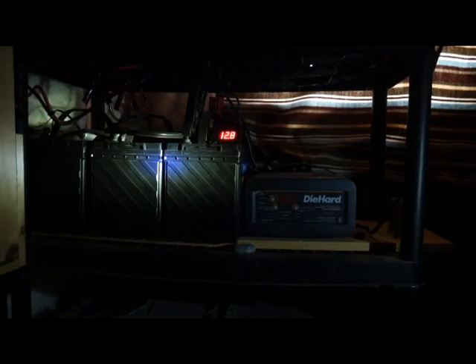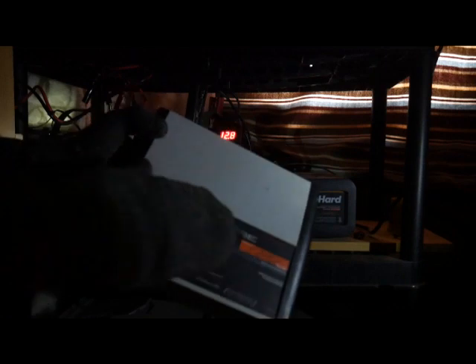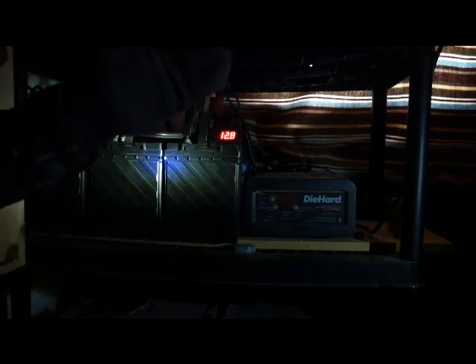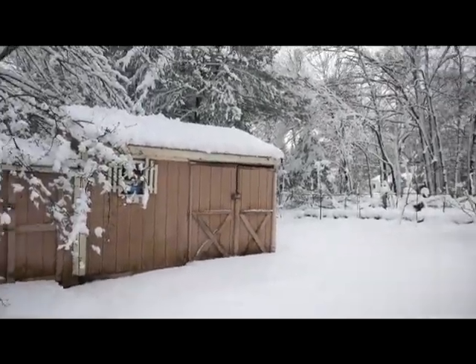My backup charger is a Schumacher speed charge up to 12 amp — a smart charger, not a trickle charger. You can get something like this on Amazon for $30, pair it with a cheap inverter, and run all kinds of stuff. You can also run things off your car — that's another backup. Make sure your cars are gassed up before a storm. At idle, my car uses about a quarter gallon per hour. Running it one hour twice a day, a 15-gallon tank will last about a month keeping the battery bank charged.